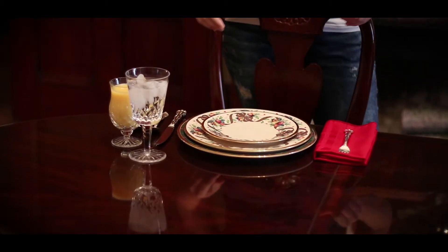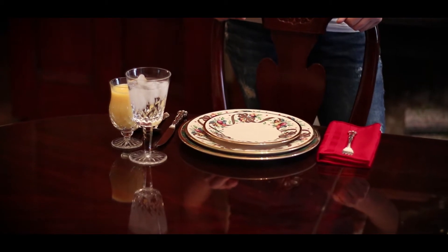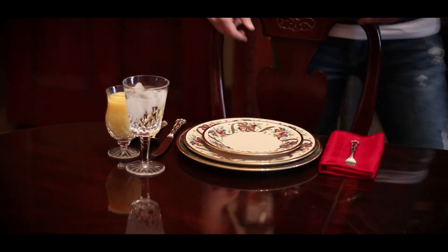I asked Kelly to join us today to show us one of the place settings that we often use here at the bed and breakfast. This particular one is a seasonal one that will take us now from fall into the winter season.